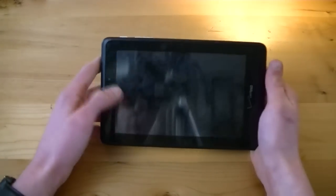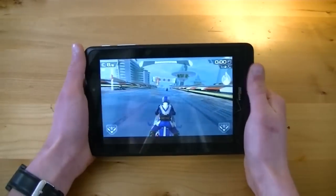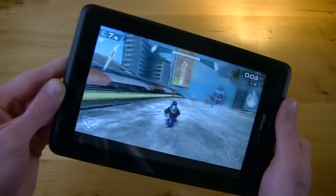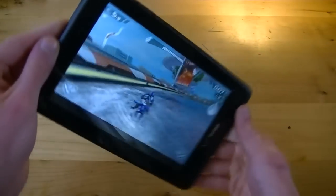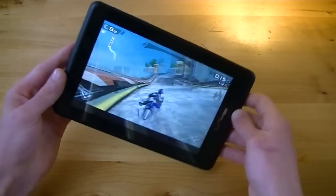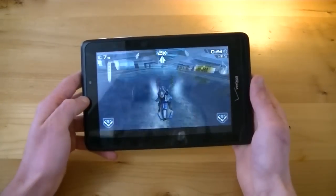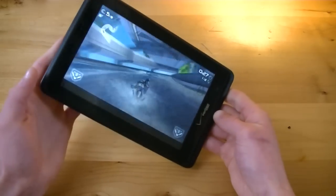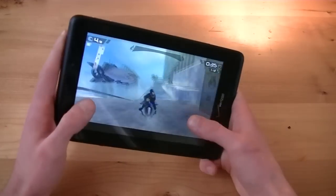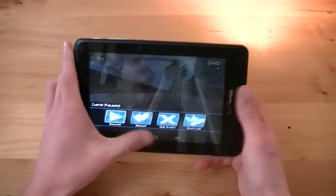Let's go ahead and jump into a race in Riptide GP2. It does take a bit of time to load. A lot of the animations right off the bat are a bit glitchy. It is playable — gaming on the Ellipsis 7 is not impossible. You can play games like Riptide GP2, Plants vs. Zombies, Stupid Zombies, Angry Birds, but just keep in mind that with graphically intense games you are going to get some drops in frame rate. It's not going to be as smooth as something like the Nexus 7. Gaming is doable, just don't expect a high-end experience.